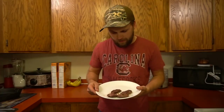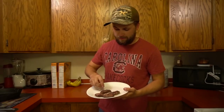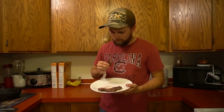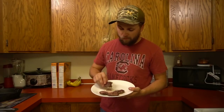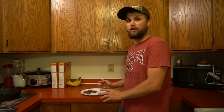Our teal steak is done — time for the taste test. That is good. Teal is one of the best eating waterfowl anyway, but with this recipe it can't be beaten. I've given it to people who've never tried duck and to people who thought they hated wild game and waterfowl, and they all said they loved it.